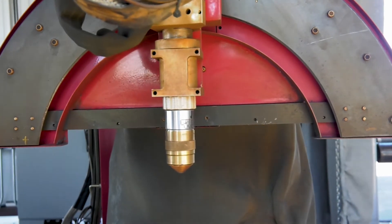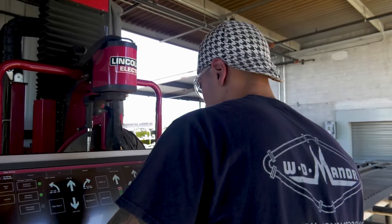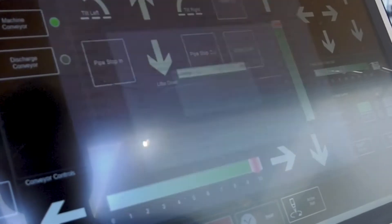Induction sensors on each side of the torch ensure to compensate for pipe that is out of round. Once the torch is in position, the operator can then import the pipe server file and prepare the machine for cutting.